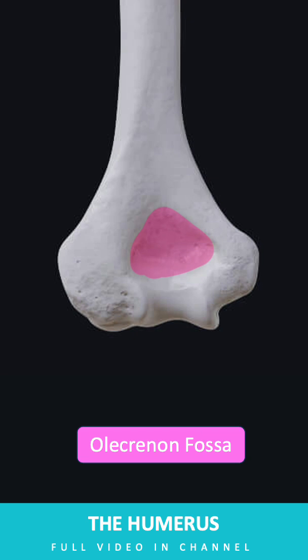On the posterior aspect, the olecranon fossa accommodates the olecranon process of the ulna, enabling full extension of the elbow joint.